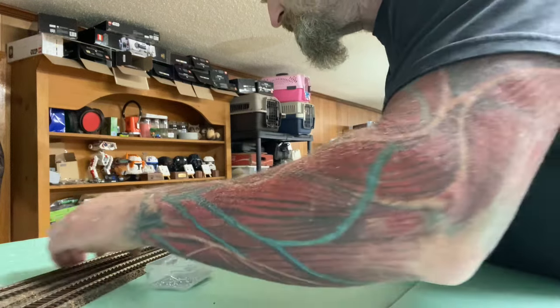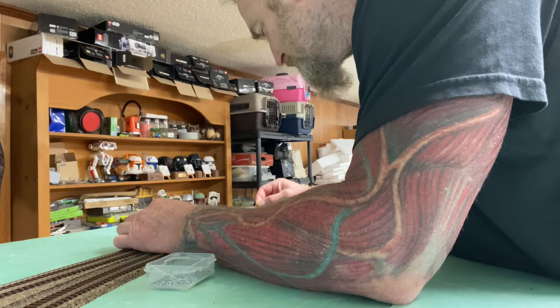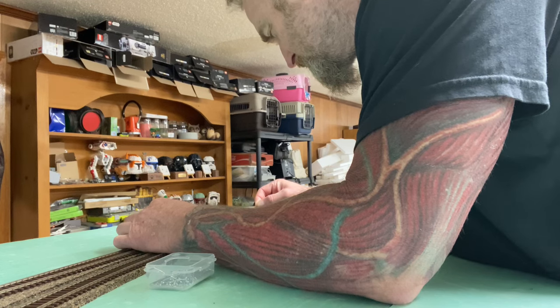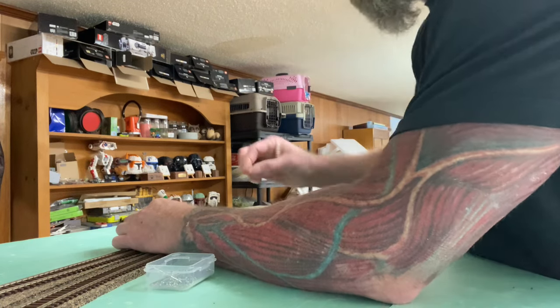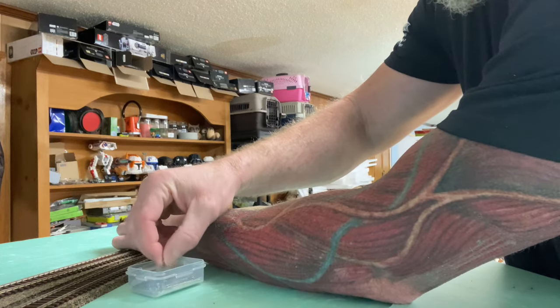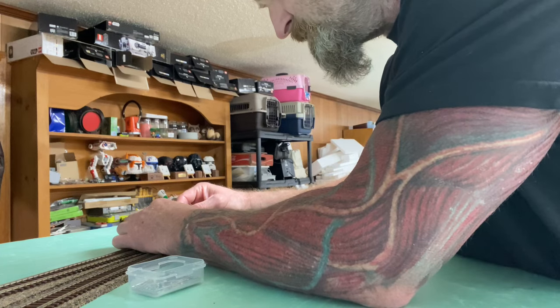All I do is use the center line of the cork that I put down as my guide to put the stick pins in to center the track up on the roadbed. I'm sure that's the way everybody does it because I think that's the common-sense way to do it - but I don't know. My wife says I'm special - I thought that was a good thing until recently.